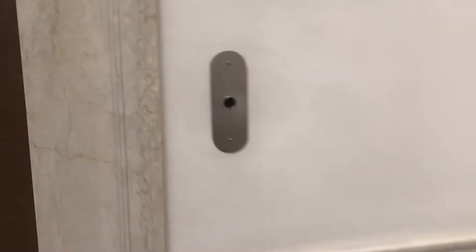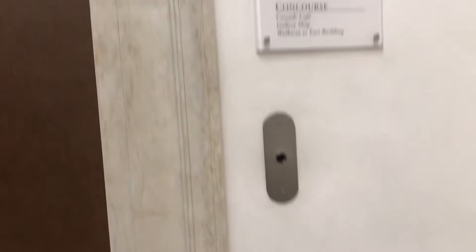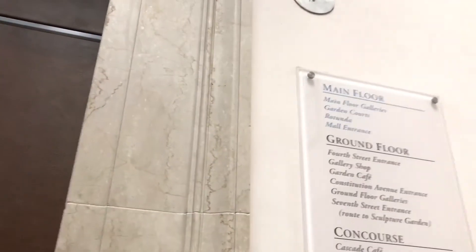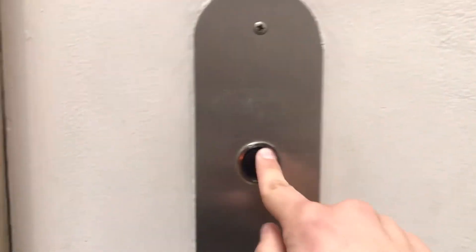The next elevator we're going to be looking at is the one in the east wing of the building, and this one has Lexan fixtures on the inside. It's been a while since I last rode in an Otis elevator with Lexan fixtures. It should be here soon. The button lights up.